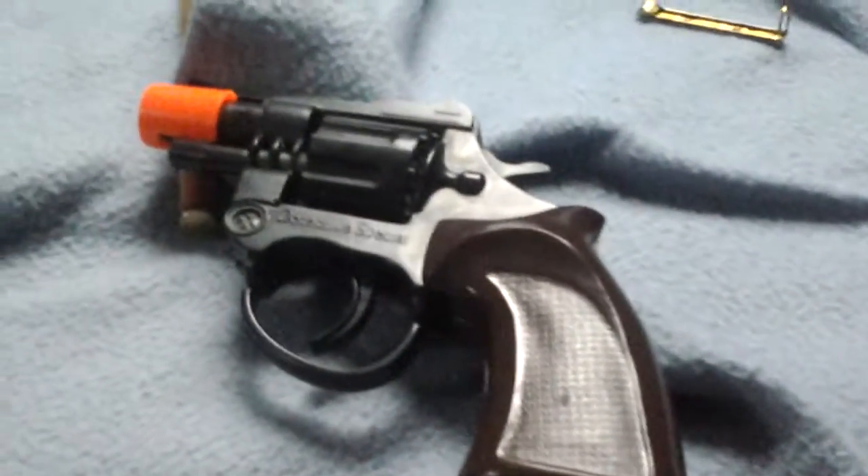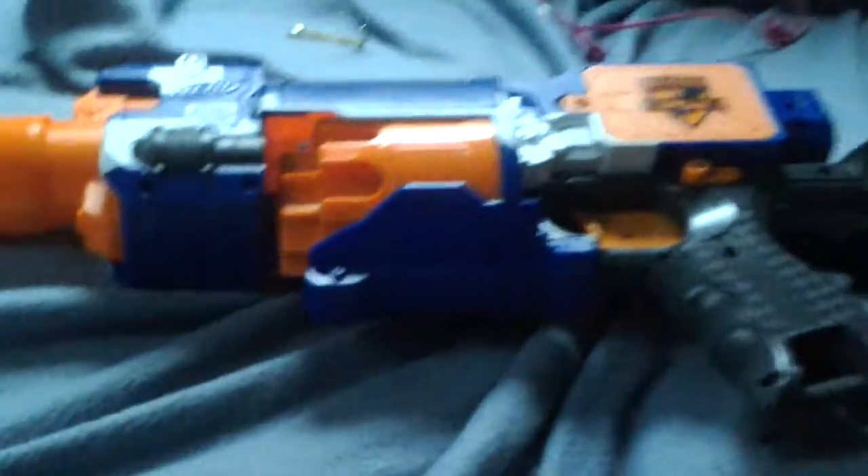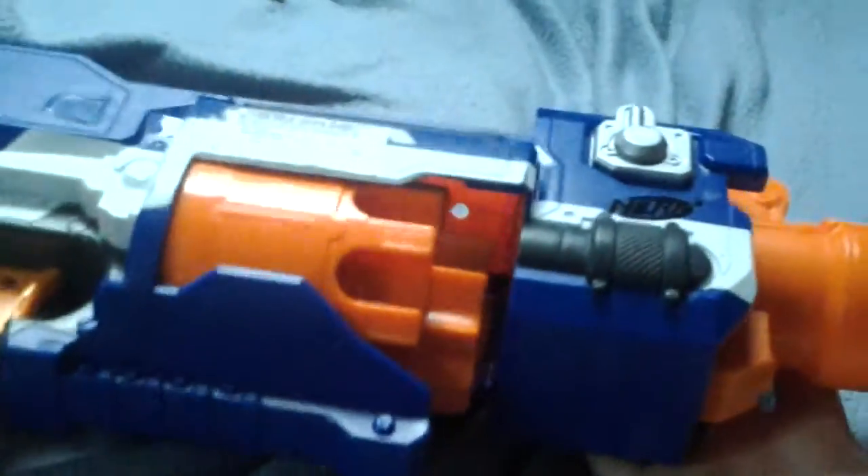Some people say you can change a Nerf gun into an airsoft gun. You can, but it's hard. For instance, you can't turn that into a Nerf gun because it's just too big right there. You cannot turn this into any kind of gun whatsoever.